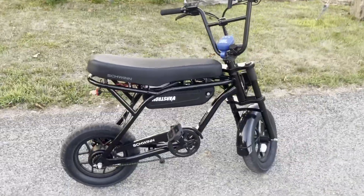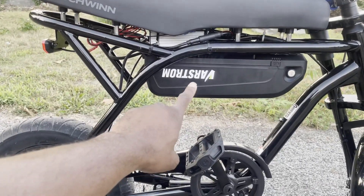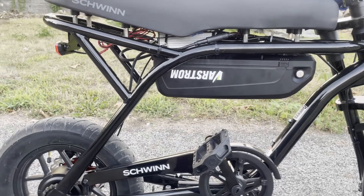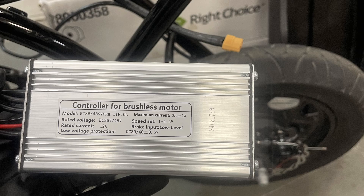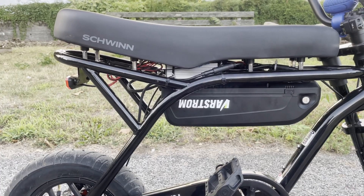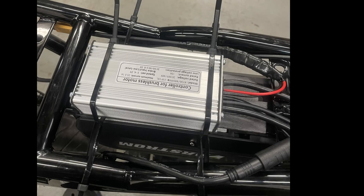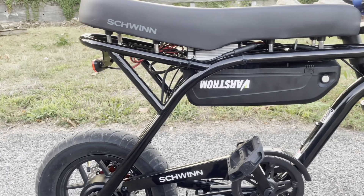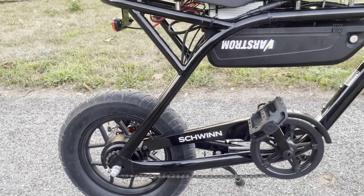Alright guys, using that mic — hopefully it sounds pretty good. As you can see from the last video, we had a mid drive with the Barstrom battery that fits on here and plugs in real nice. With this controller — here's a picture of the controller — and here's how I installed it. I have four zip ties over there and two around the motor. That's how it's mounted in there.